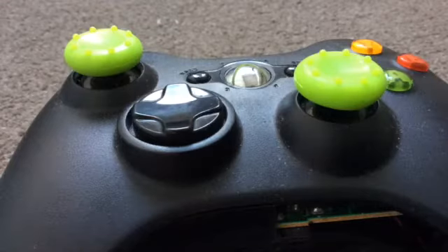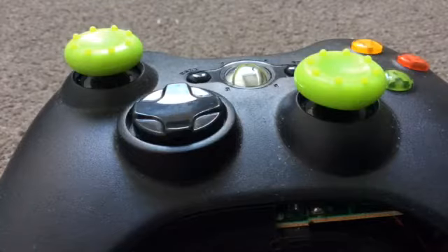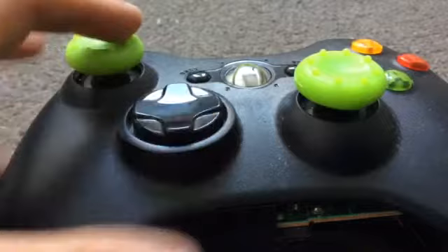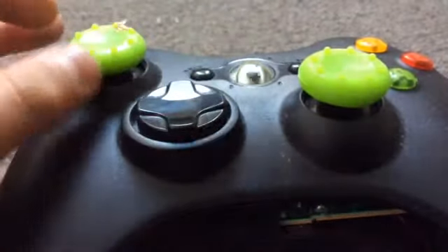Hi guys, it's Reva Hamo here. I haven't reached 500 subs yet but I might reach 400 after this video. As you can see there's an Xbox controller here which is rigged up.